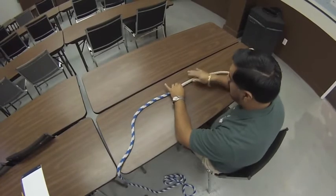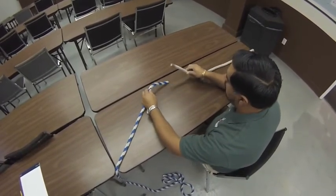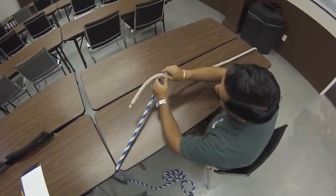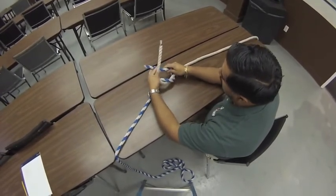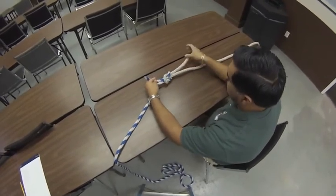A square knot is used to bring two extension cords together. So what we're going to do is wrap the rope on the right side around the left, and then take the left and go over around the right. And that's a square knot.